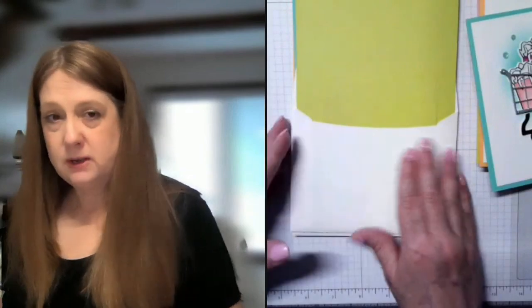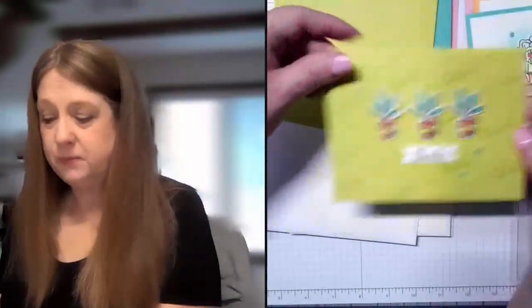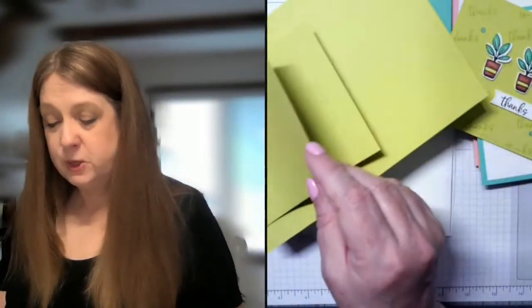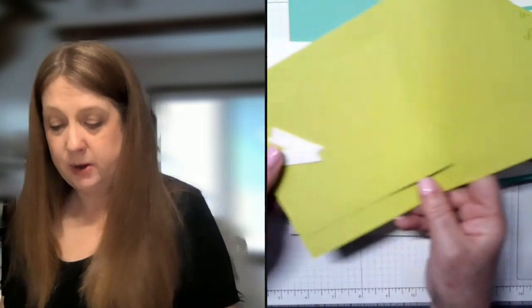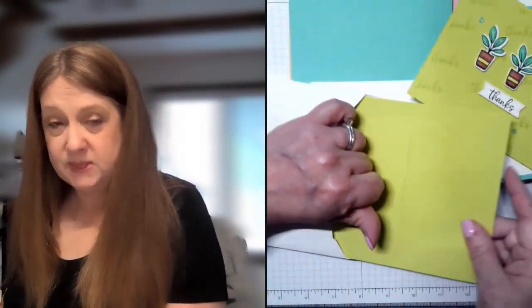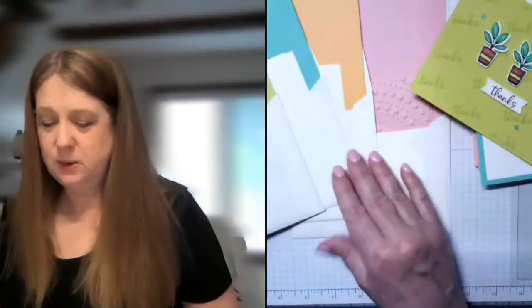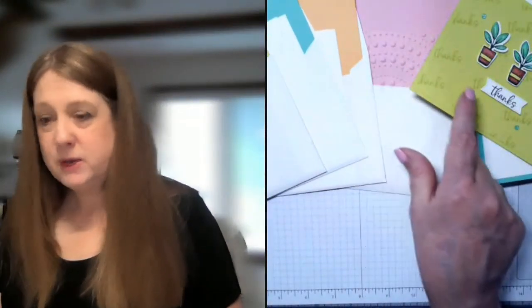I package your cards like this — so inside each packet you'll find the two little banners, your cardstock base, your layer, and all of that's in the envelope. You do get the four envelopes that I package these in. If you want more envelopes you can always add those on with no additional tax or shipping. That's how those come, so you're pretty easily able to figure out which one goes with which.